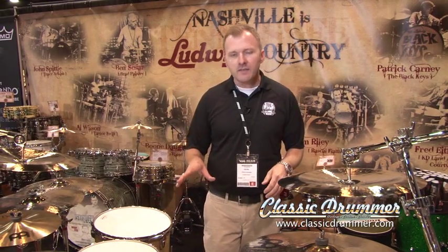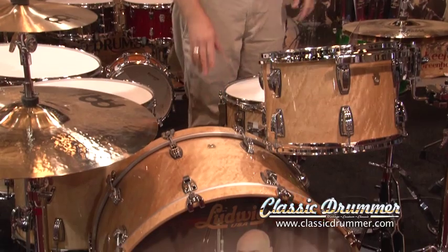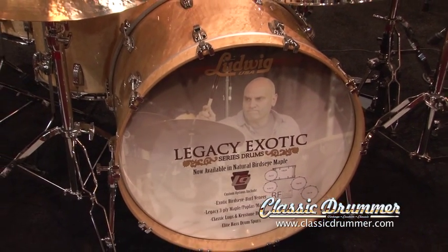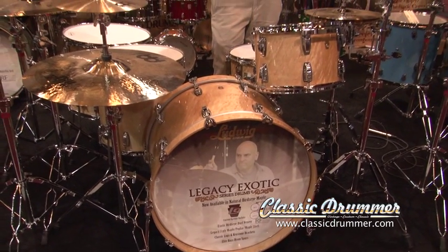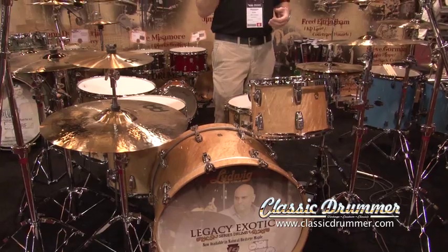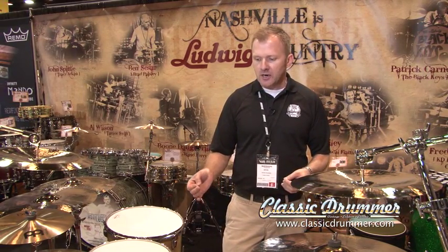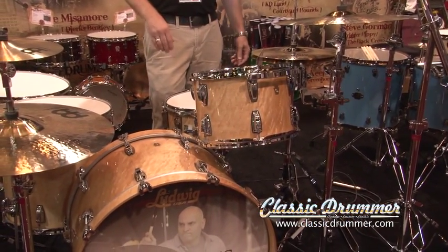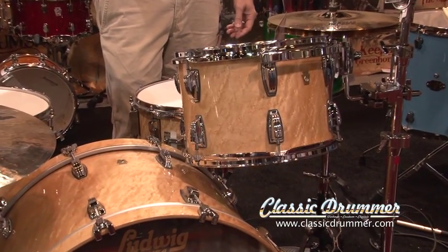Something really impressive that we've done this year that we're really excited about is Legacy Exotic. It's the classic three-ply maple poplar combination that made the Ludwig sound in the 60s and 70s with a rounded bearing edge and solid reinforcing rings. This kit is brand new. We just started using this beautiful bird's eye maple veneer on Legacy Drums. We're very excited about the way that this looks, sounds, and feels.